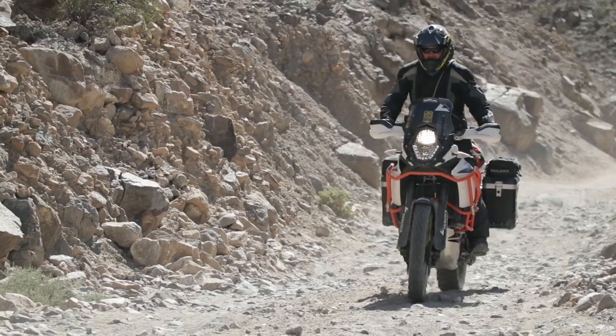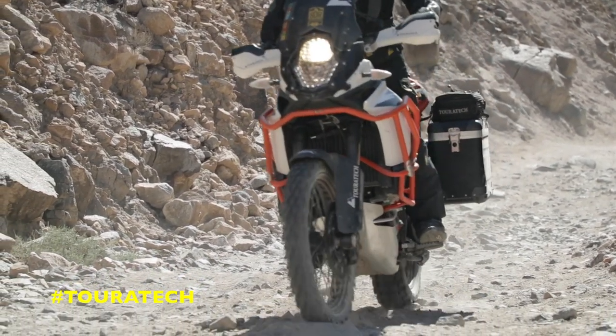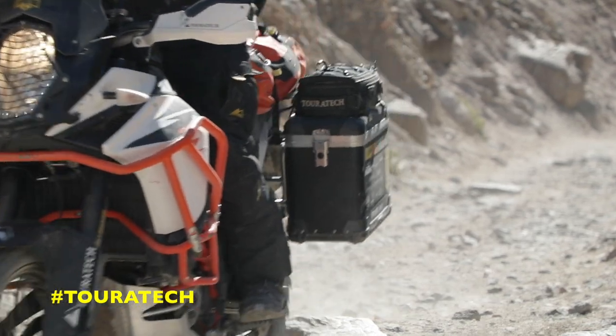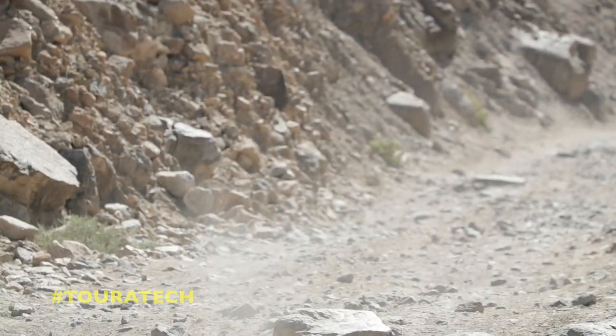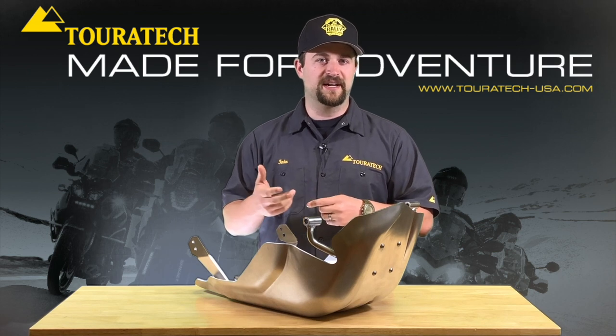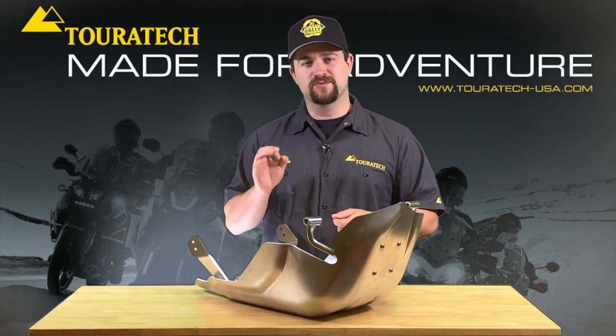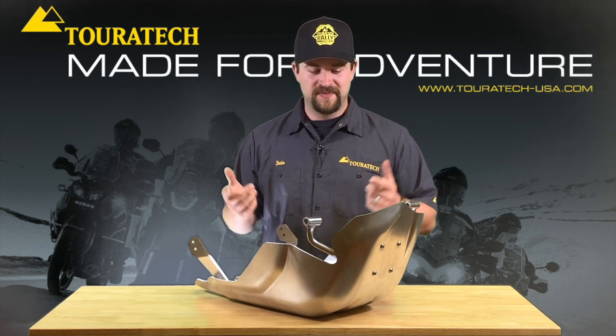It's pressed with over 500,000 pounds of force, and that work hardens the material and presses it all into this smooth radius shape here. This shape and this technique was designed for the Hellas Rally that Touratech ran a bike in, and it has made a very unique skid plate that's very well suited for adventure bikes.